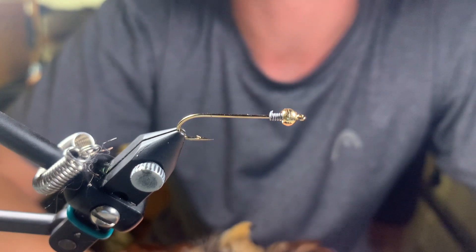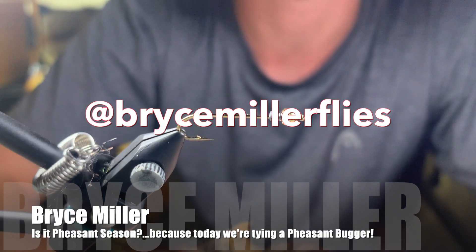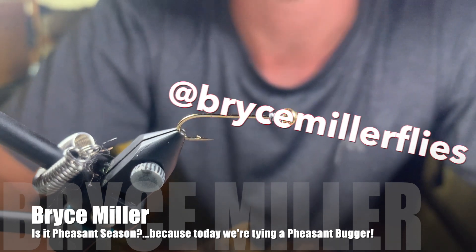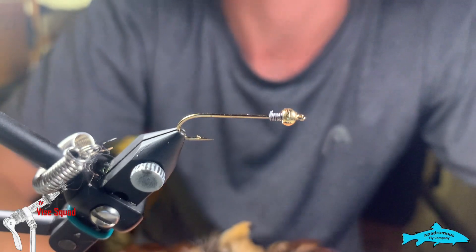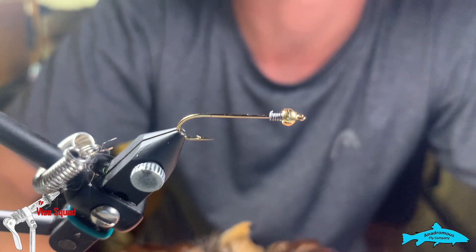Hey everyone, welcome back to the Ghost 11 Vice Squad, brought to you by Anandromas Fly Company. My name is Bryce Miller and I'm your Sunday host. After you've watched this clip, head over to our awesome online stores at fishingoutdoors.ca or fishingoutdoors.net for U.S. and international shoppers, and go to the shop for our sponsors' products and so much more.